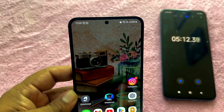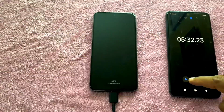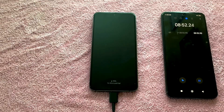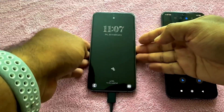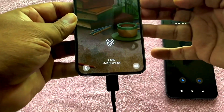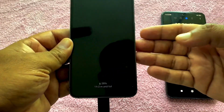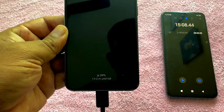At the 5 minute interval mark, the battery is charged to 8%. After 10 minutes, the battery is now at 19%. The battery was charged up to 28% at the 15 minute interval.